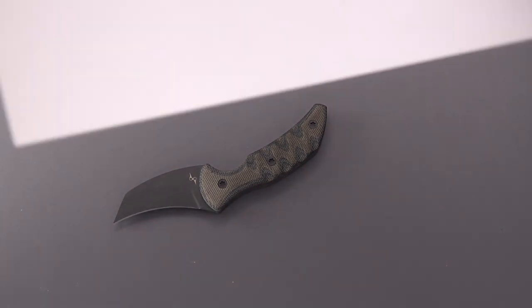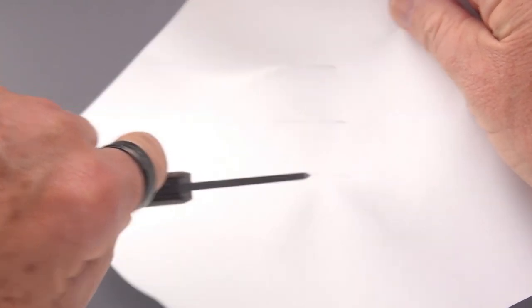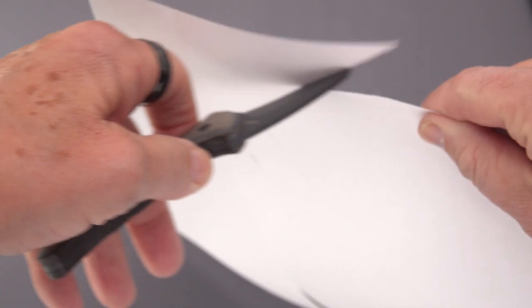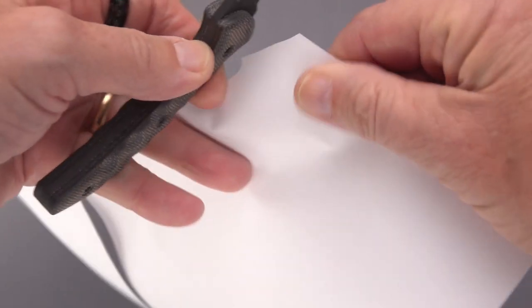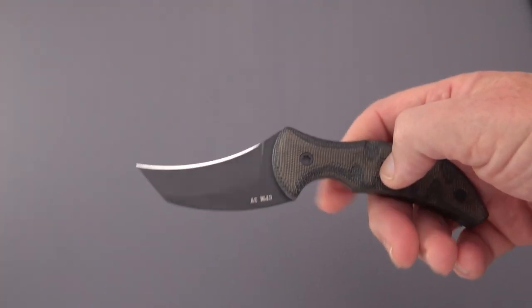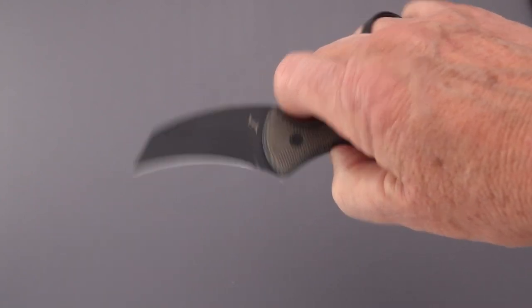How sharp is this baby? It's designed to penetrate, rip, and tear. Entry is absolutely effortless. The edge by itself is also very sharp — right in there for aggressiveness. You've got an extremely useful point, and once that point has started the work, an extremely sharp edge to follow through.